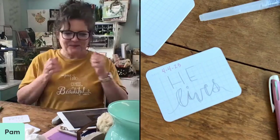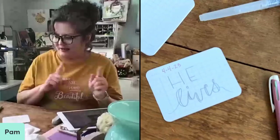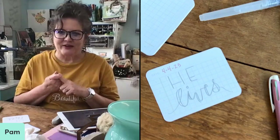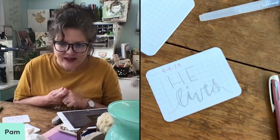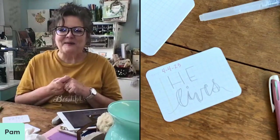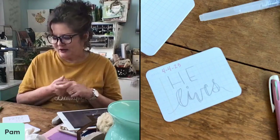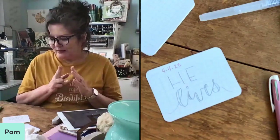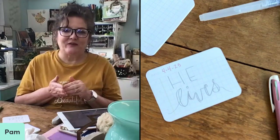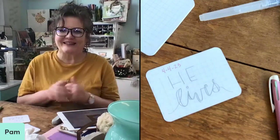I have two different things to show you today, and I'm saying that for myself to keep me on track because I don't want to go down a rabbit trail. I want to show you how to letter just two or three simple words that you might be able to use this Sunday if you're going to be doing an Easter celebration at your home.